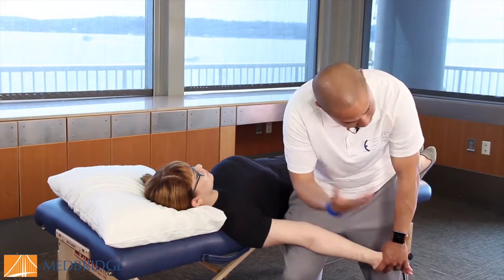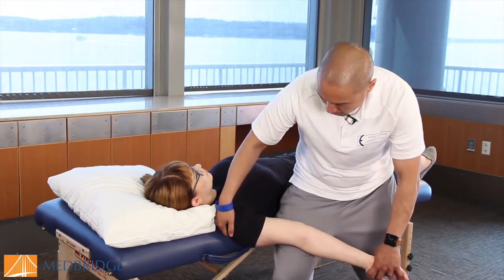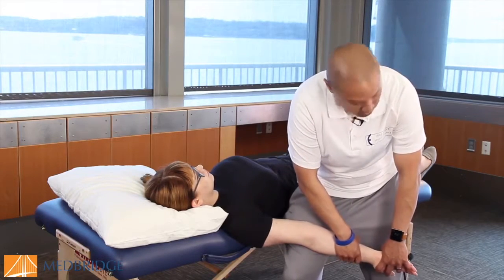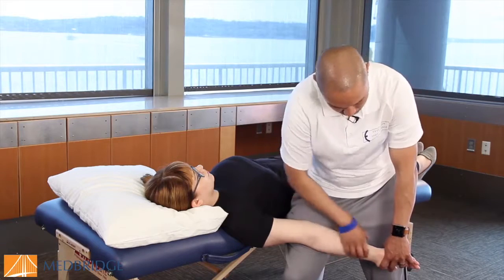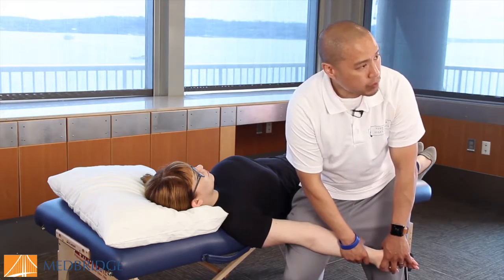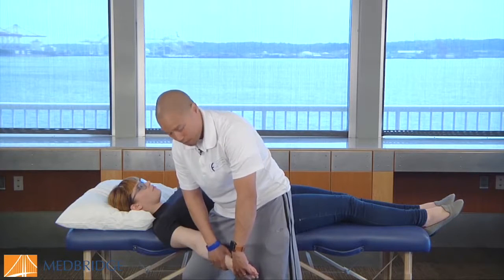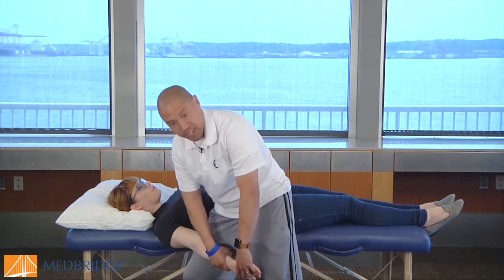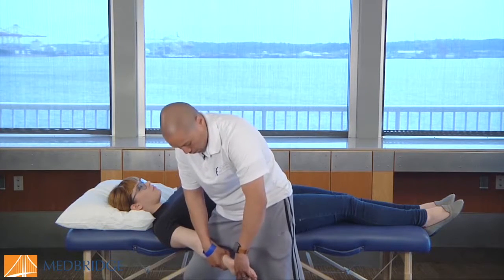And that way, still with this hand, I can control. I don't need to leave my hand here because if she hikes, I can kind of control that just by doing a little distraction. One of the things I noticed when I was taking this course from David Butler is that most clinicians, even very seasoned clinicians and manual therapists, were not taking up the full tension in supination. It's one of the bigger mistakes — not getting to end range.